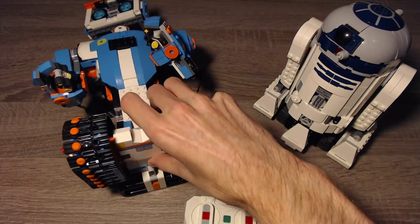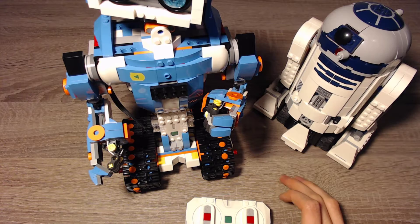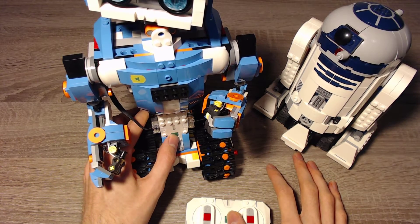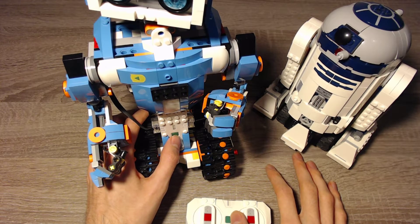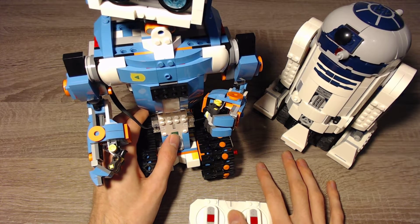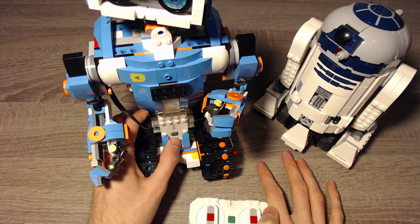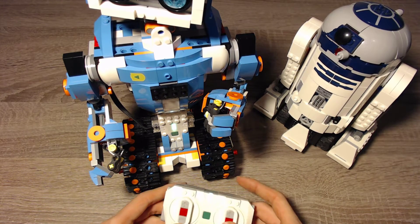First I will show it with the older set. When we press the green buttons we get into pairing mode, and we have to press the green button of the LEGO Boost Robot again to start the pairing process. First press the buttons once and then again on the robot. And then they should find each other — and they did. So now both of them are connected.